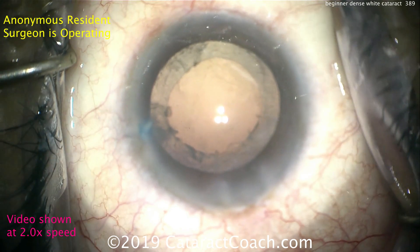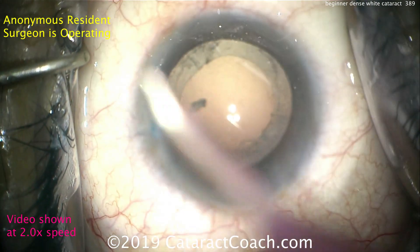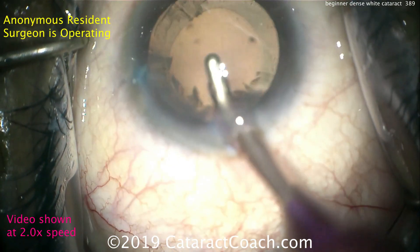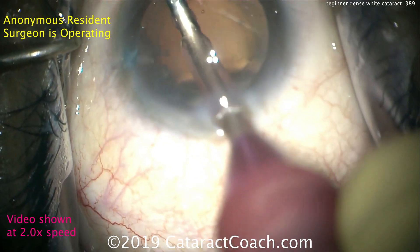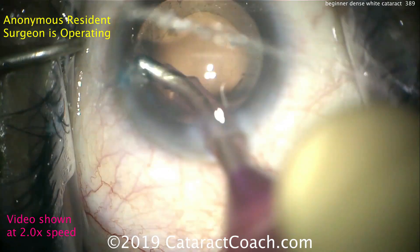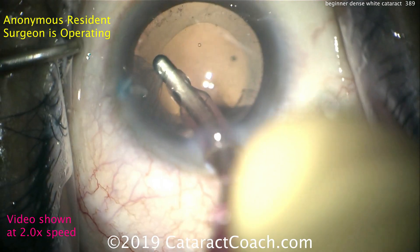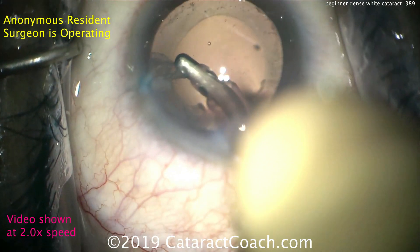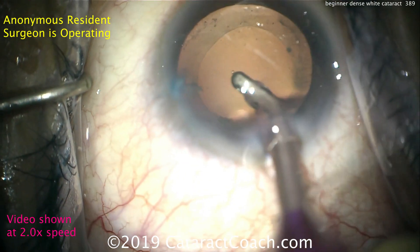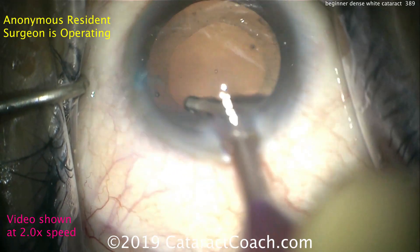Eye in the aphakic state — time to remove some lens cortex. Keep in mind we are showing the video at double normal speed. The video is unedited and sped up to fit a reasonable time frame. The IA probe is going in the eye. Notice that in the paracentesis there is a little chunk of nucleus that will have to be removed. Cleaning up the capsular bag, stripping out the lens cortex. The eye is being kept in primary position pretty well, with good pivoting technique using a standard coaxial IA tip.